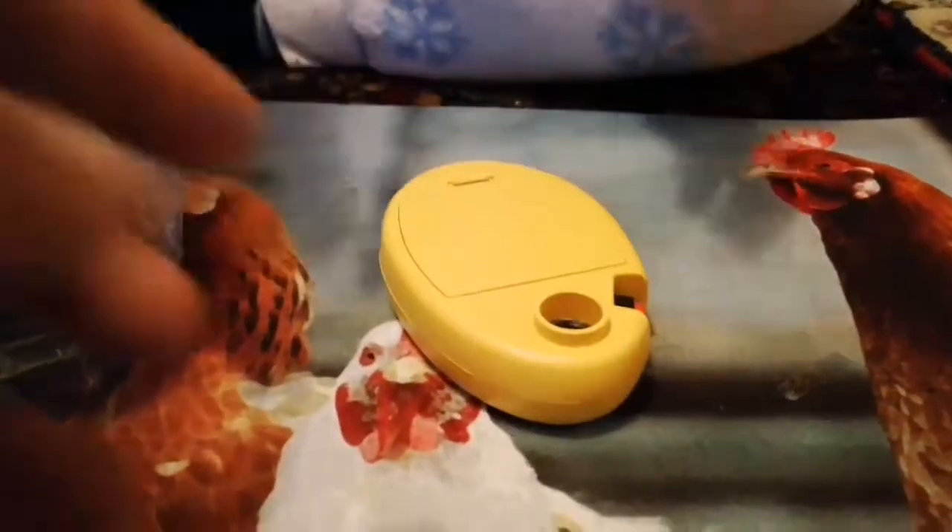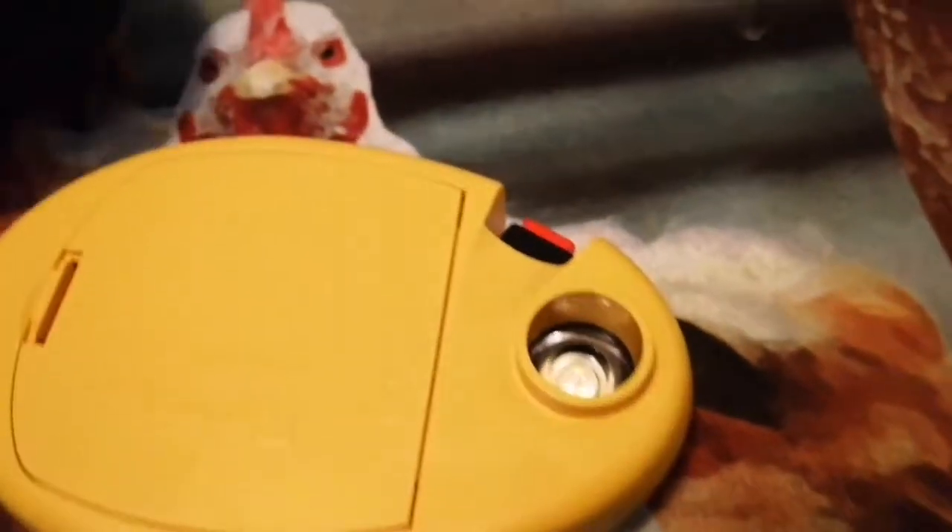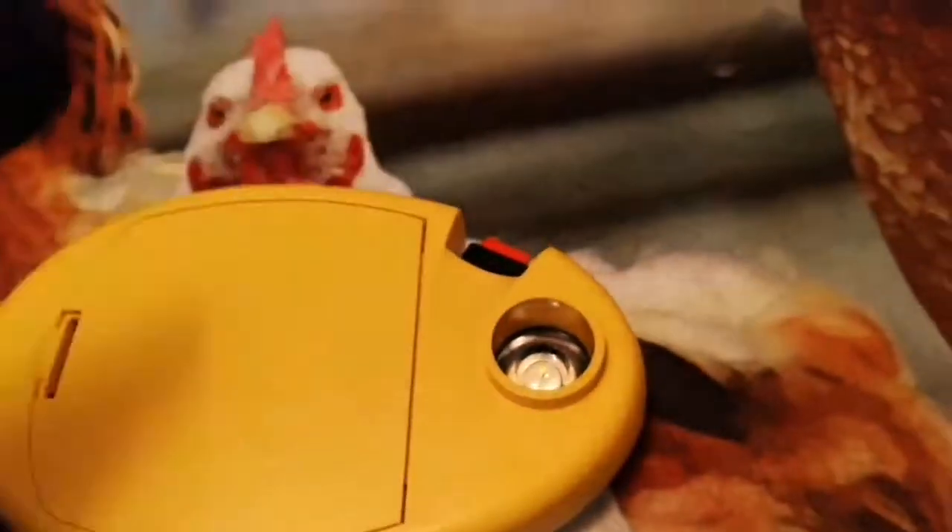There we go, that clips in. Oh my goodness — that's the LED. That really blinded me. Don't look at the light.